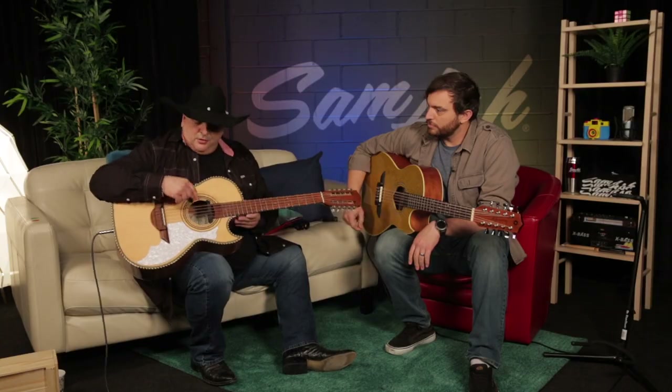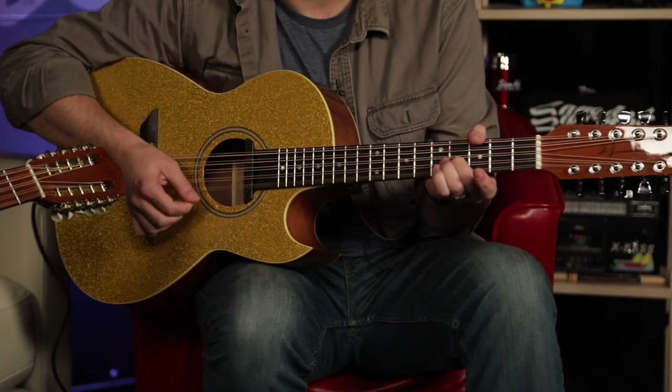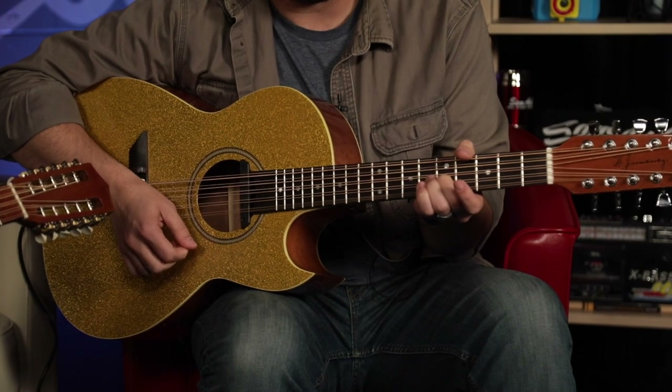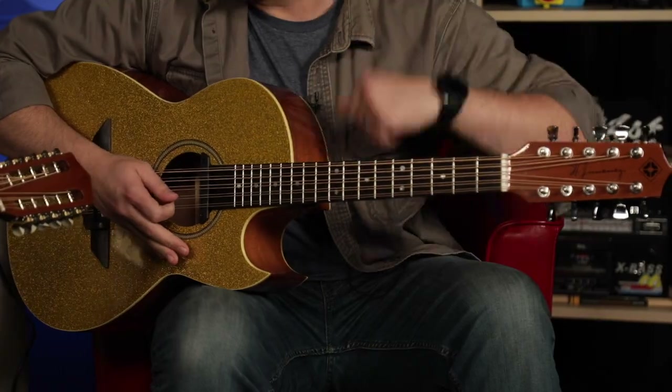So the bajo quinto is tuned in fourths — A, D, G, C, and F. That's what's already going to throw you off as a guitar player first, because when you get to this part and you're tuning, you expect it to be in tune like a guitar, but it's not. There's no need to drop down from the fifth to the fourth. It's all even tuning.